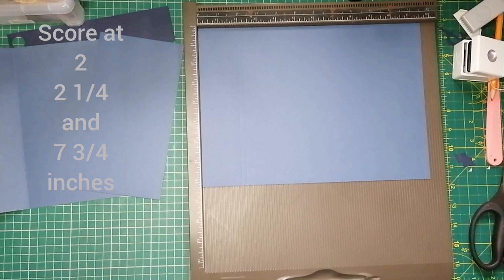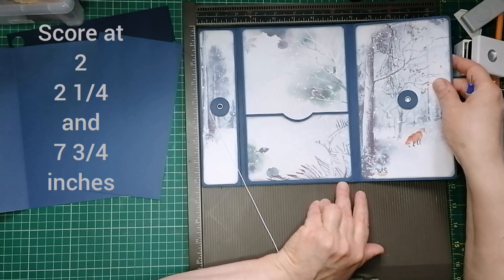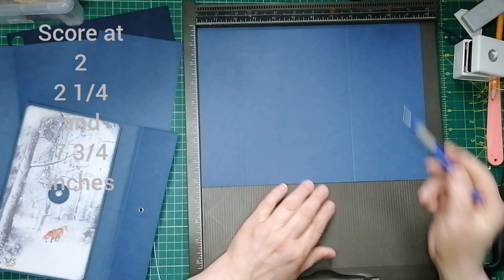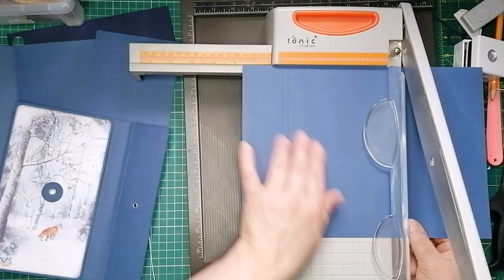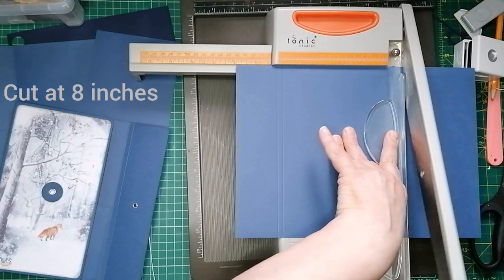Then we're going to make the back piece, which is five and a half inches. So we're going to score at seven and three quarters — these should all be on screen for you now. Then we're going to cut this piece of card off here. These pieces we're cutting off, keep them because we're going to be using those to make pockets — I don't like to waste. So the piece we need now is seven and three quarter inches wide, and we'll cut a quarter inch off to make the spine, so we cut at eight inches wide.